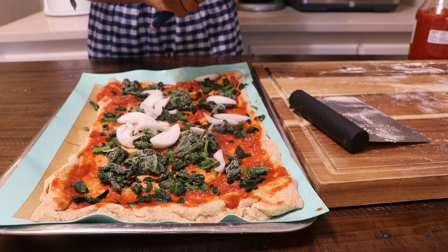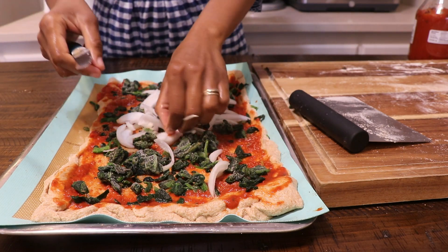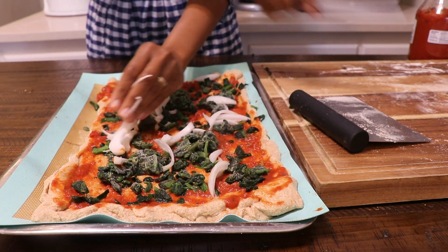Once done, you'll go ahead and place it in your oven at 350 degrees for about 15 minutes.